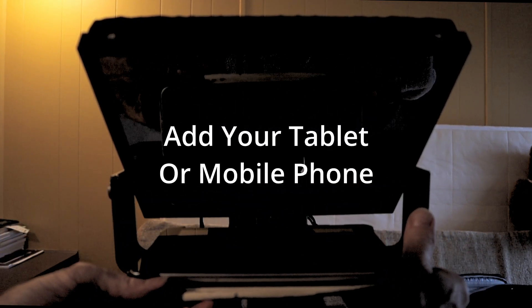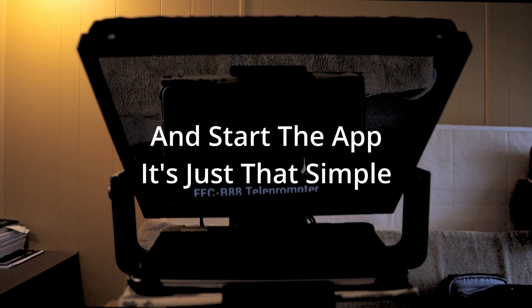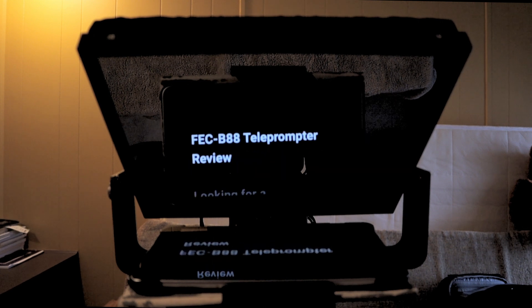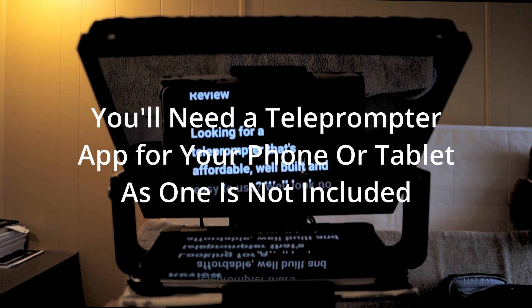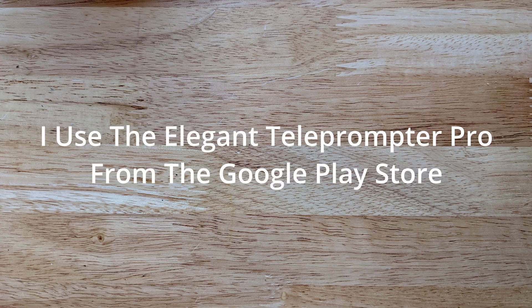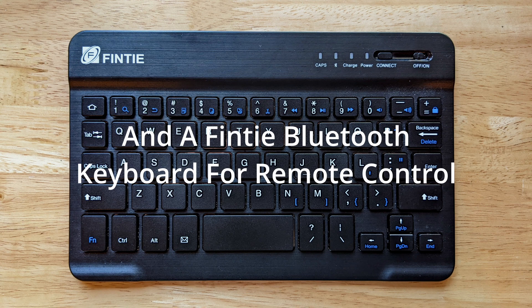Add your tablet or mobile phone to the drawer and start the app — it's just that simple. You will need a teleprompter app for your phone or tablet, as one is not included. I use the Elegant Teleprompter Pro from the Google Play Store, and a Finti Bluetooth keyboard for remote control.